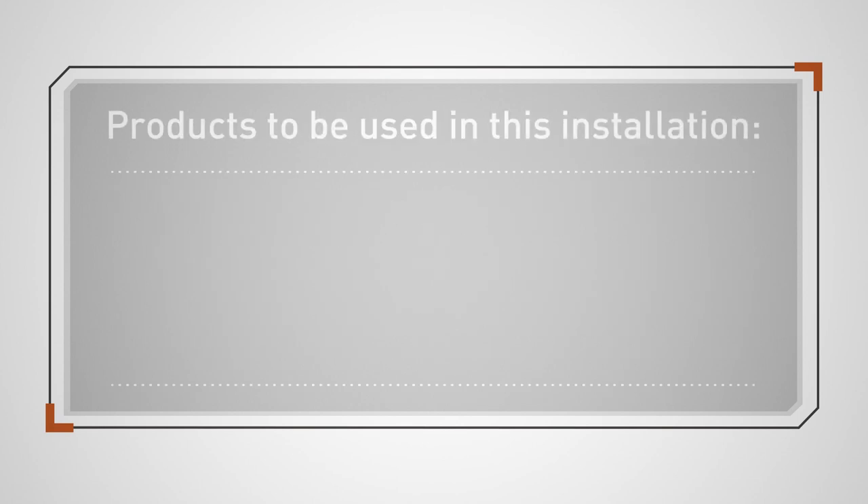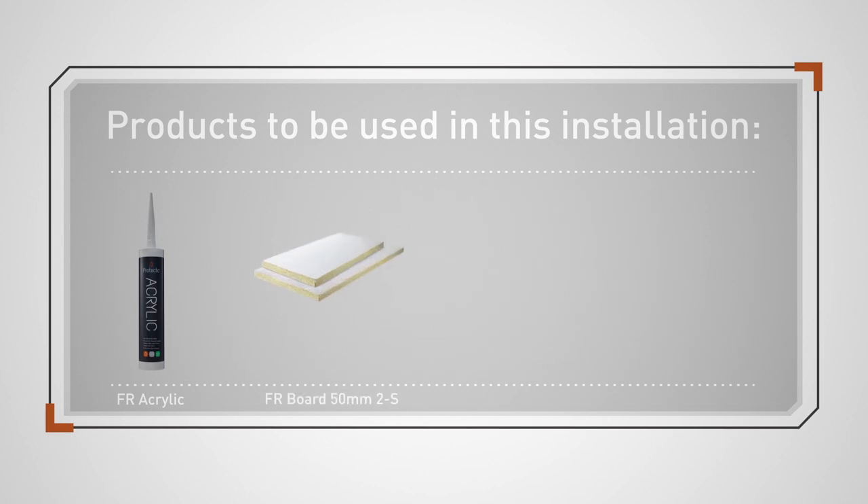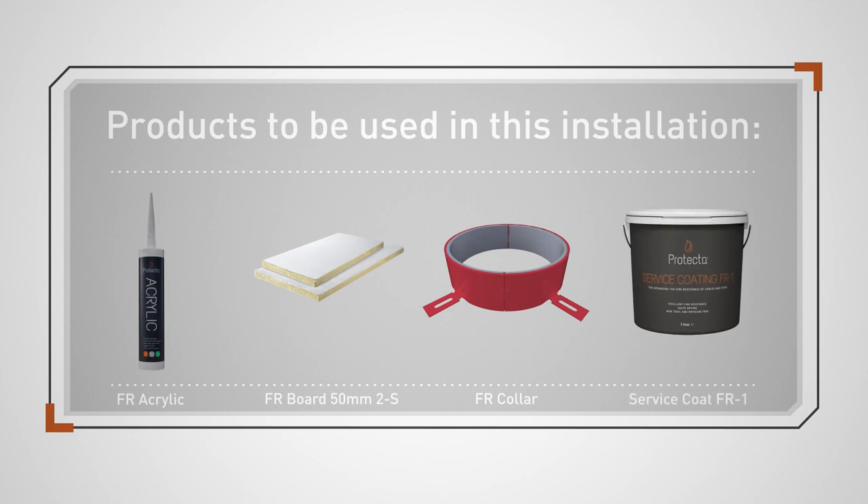Products to be used in this installation: FR Acrylic, 50mm FR Board Double-Sided, FR Collar, and Service Coat FR1.